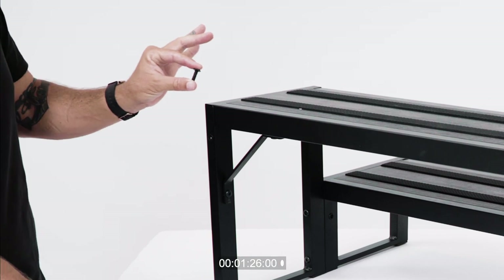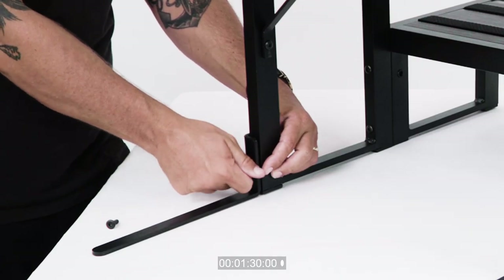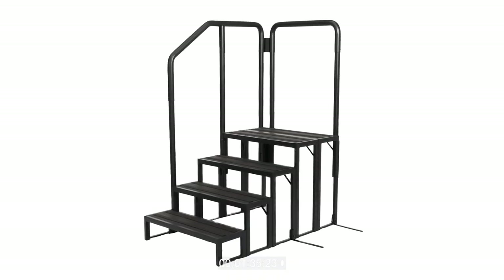Next, attach the step anchor. For safe operation of the step, the anchor must be installed and anchored under the spa. Attach the support brace anchors to the step with the 15 millimeter bolts.